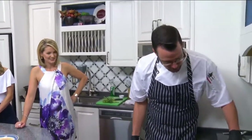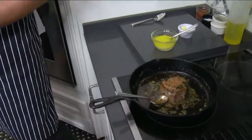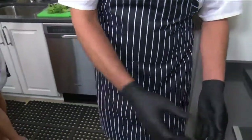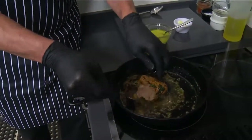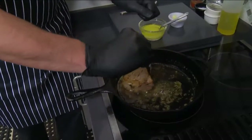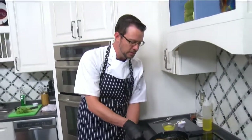But you can always do the temp test — you know, where you're feeling it, and it's all in the tenderness of the steak itself. You do the finger test. Or you can always get a thermometer. Honestly, that's the best way — it's the only true way that you're going to be able to tell.